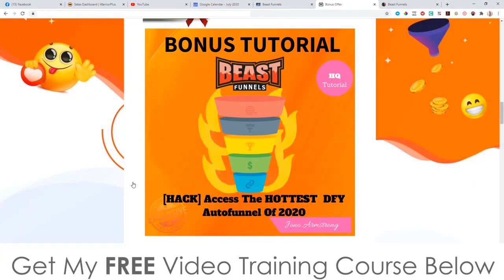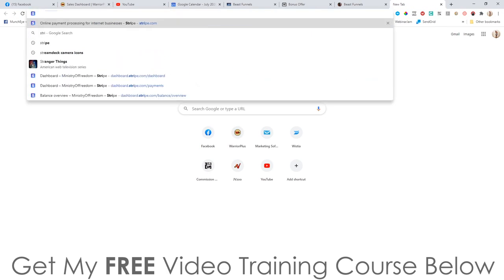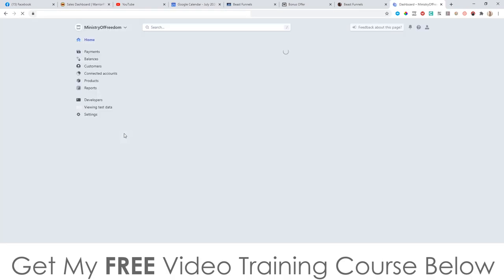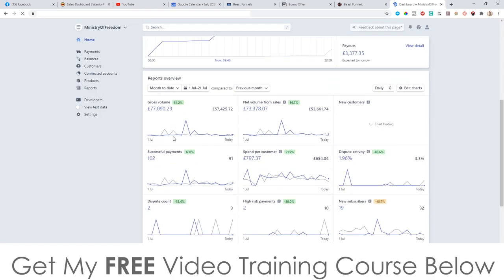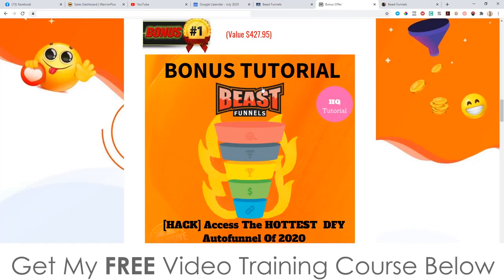Bonus number one: I'm going to give you access to the hottest done-for-you auto funnel of 2020, which is my own funnel. This funnel is responsible for generating me 91,000 pounds, which is around $115,000, over the past four weeks. This is the exact same funnel that you're going to get access to.